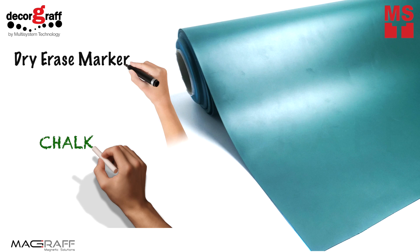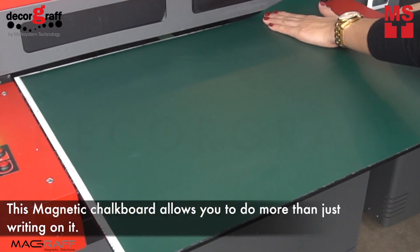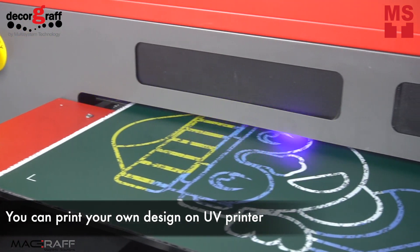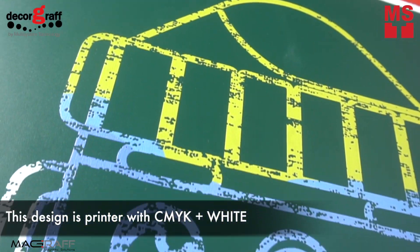Compatible for normal chalk or dry erase markers. This magnetic chalkboard allows you to do more than just writing on it. You can print your own design on a UV printer, and this design is printed with CMYK plus white.